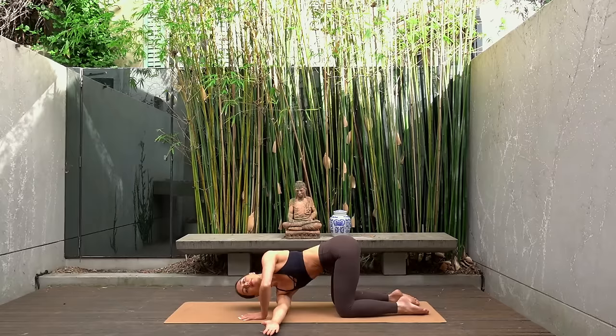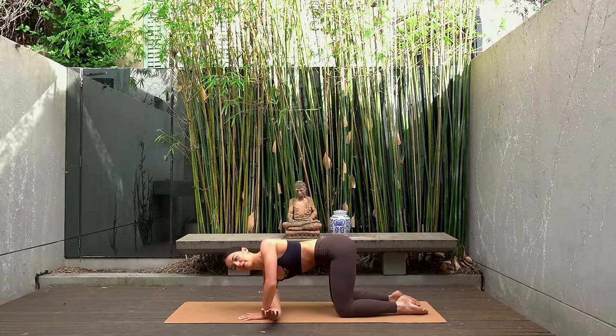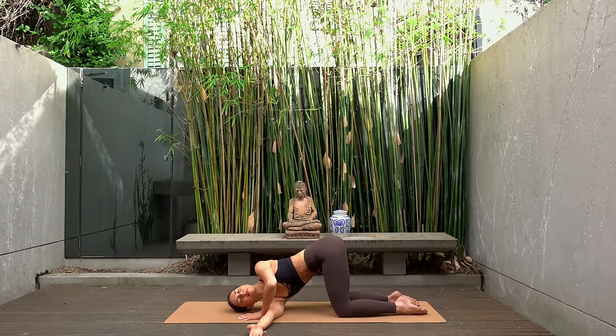Inhale open, exhale twist, then rest your right shoulder down onto the mat, take your gaze up towards the sky and breathe into this stretch.